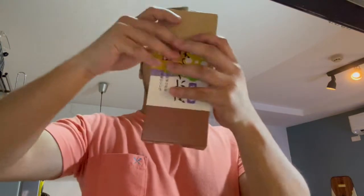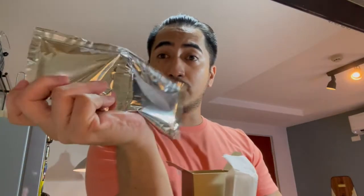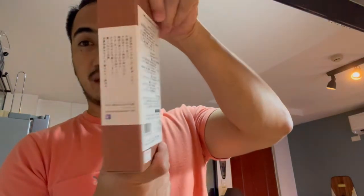This one has basically two sets of two servings of soba and the soup. It has instructions, however they're in Nihongo. There's also some information at the back and on the side. What I've done is download Google Translate and use the image feature so I can have a good idea of how I'm supposed to do this, and then I did some research on Google as well.